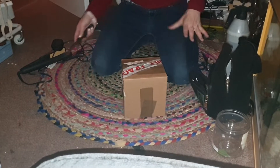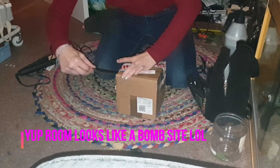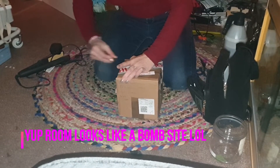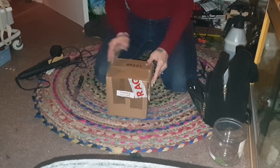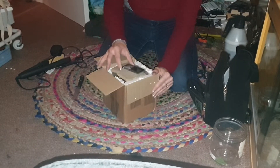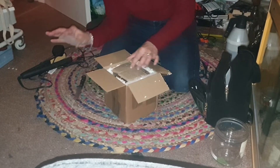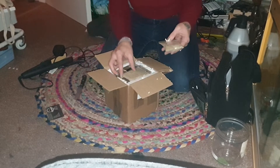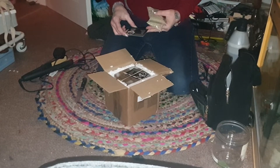Everything is okay and everything's settled in nicely. Okay, it's recording — let's open it up and see what's in here and hope to god everything's okay. It says 'urgent live creatures'. Okay — roach food, doobie roach colony, two millipedes. So this is from Northern Exotics, I think.